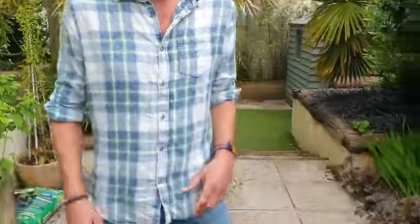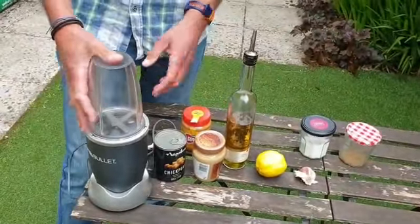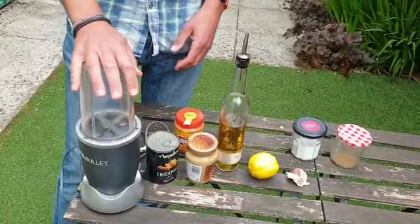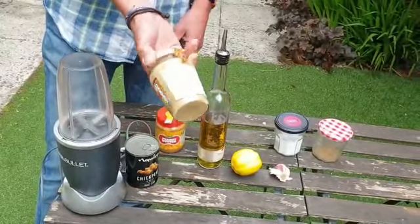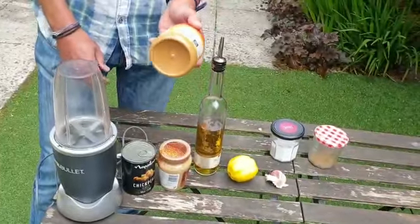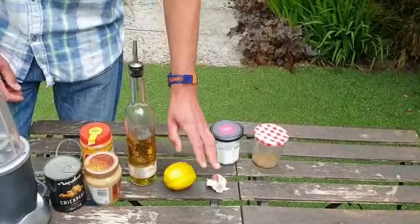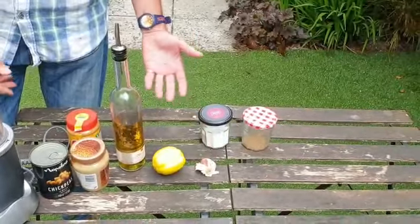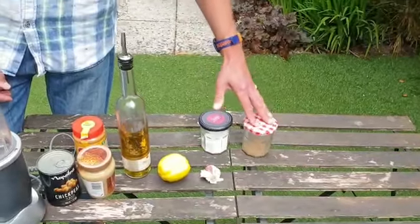So the ingredients are really really simple. If you look down here I'll show you what we've got. You need a Nutribullet or something to blend it in — any kind of mixer will do but these work really well. A tin of chickpeas, some tahini paste which is just sesame paste — if you haven't got that, use peanut butter. Some olive oil, a lemon, and a clove of garlic, and that's it. A little bit of salt, and if you want to put some spices in like cumin or coriander, that works really well.